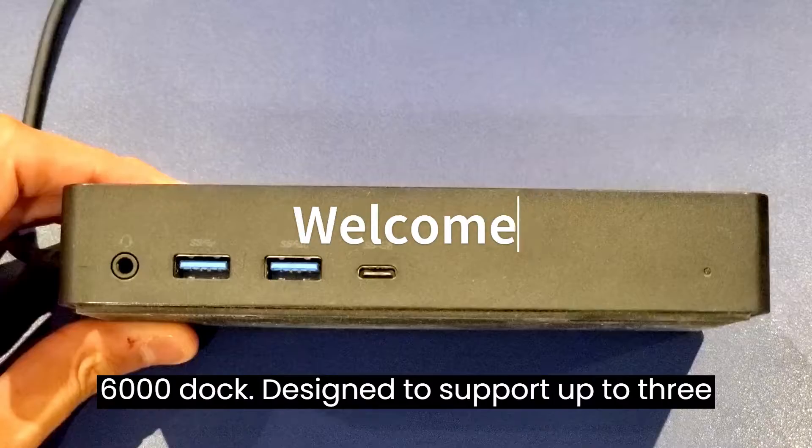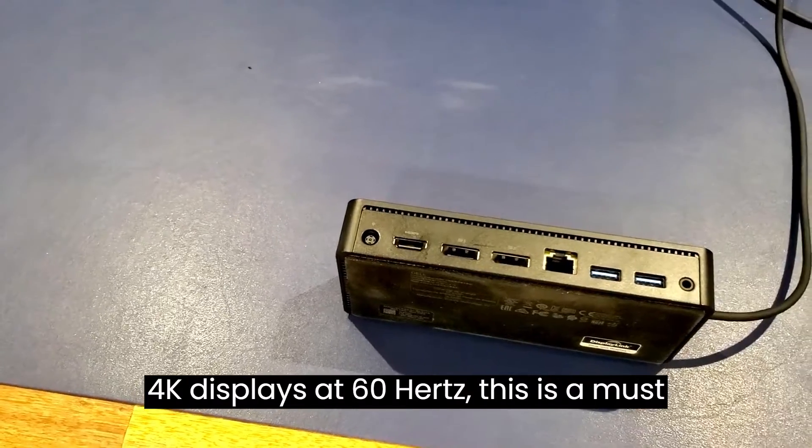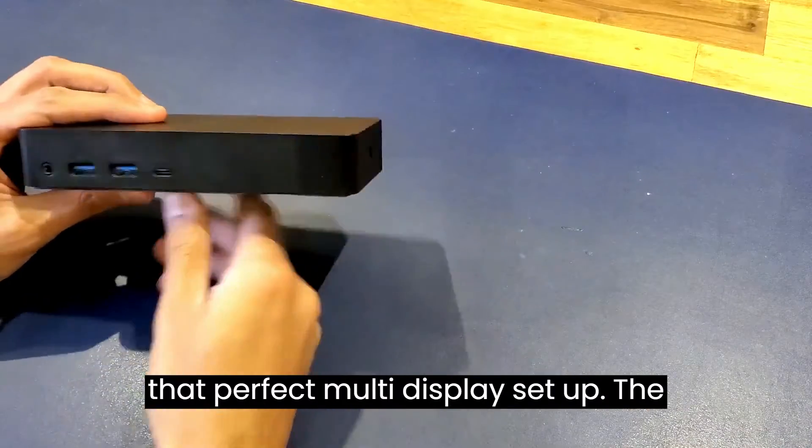Today we're talking about the Dell D6000 Dock. Designed to support up to three 4K displays at 60 hertz, this is a must-have accessory for anyone looking for that perfect multi-display setup.